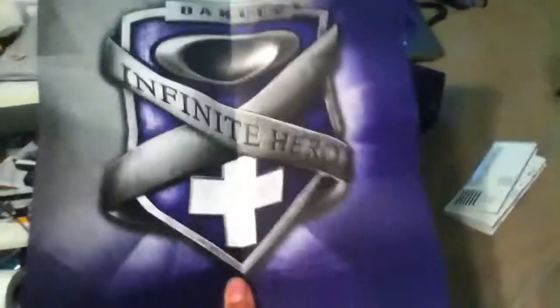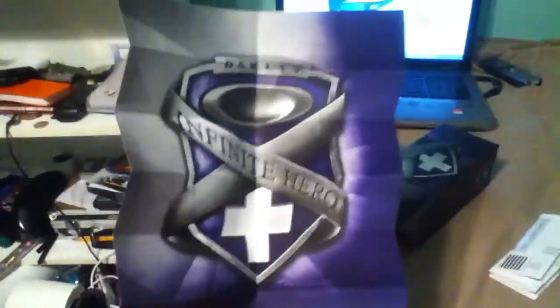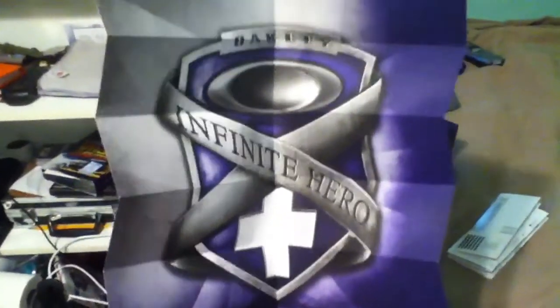You also have an information card about the Oakley Infinite Hero. And if you open it up, it has like a poster that says Oakley Infinite Hero. Which is cool — so if you want to put that on your wall or display it somewhere, there you go.